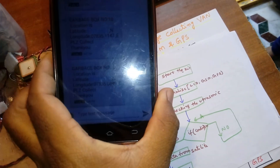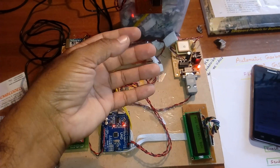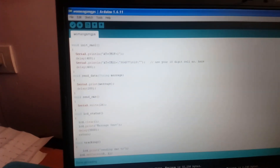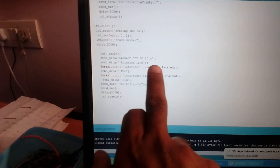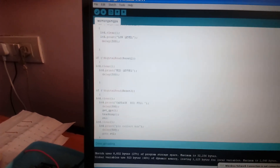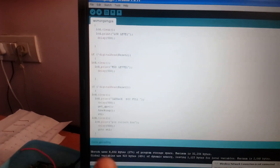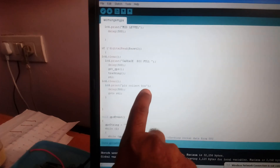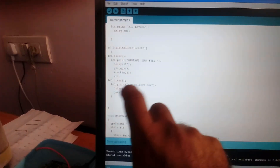The truck driver receives the latitude and longitude values and can navigate to the location. We give four mobile numbers total — SMS 1 and SMS 2, then SMS 3 and SMS 4. In the program, the message is 'Garbage box full' followed by 'Please collect the box,' and then it loops continuously until the box is emptied.